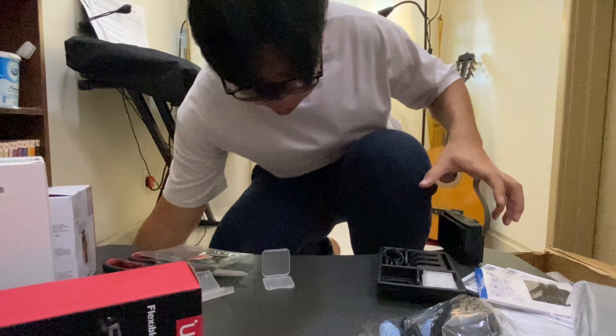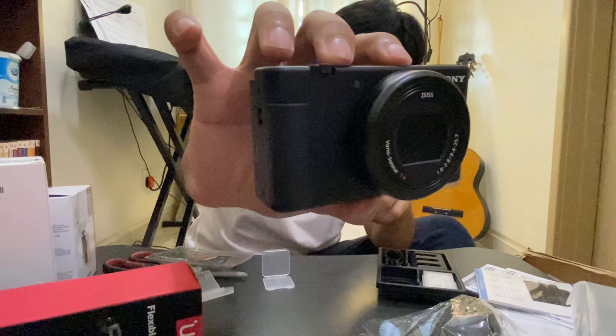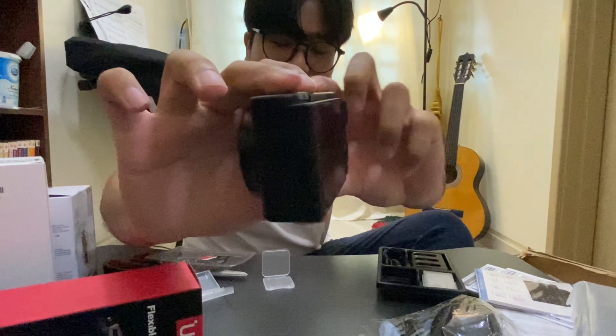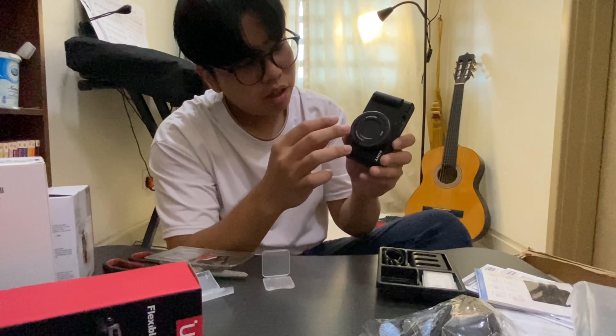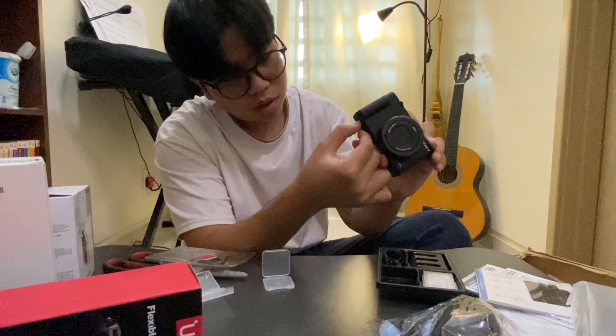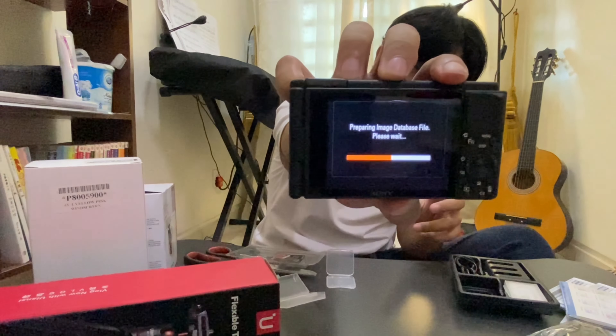Wow, this is just amazing — it's quite simple inside the box. There's just the camera, a charger, and something else I'm not sure about. I'm so sorry because my storage was full just now, so unfortunately I didn't manage to record all the footage. Basically, this is the camera — there's a screen in front, and since it's a compact camera the lens is fixed. The battery door is here, so you just open it, insert the battery and the SD card.